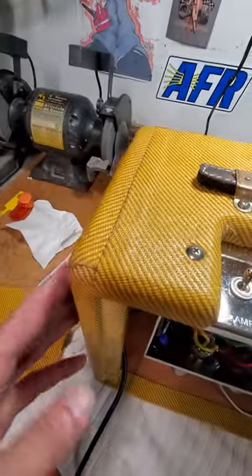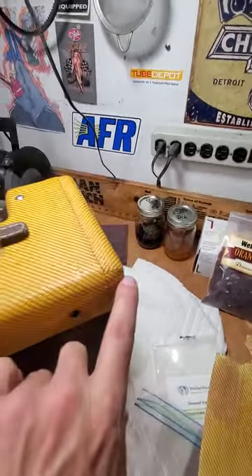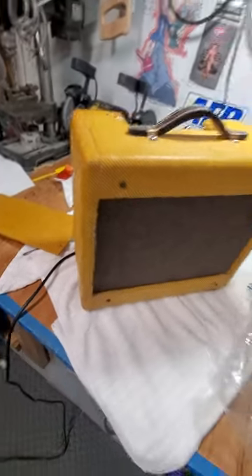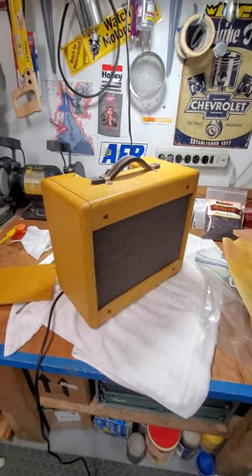To be honest, the tweed was easier to cut clean lines than the tolex. The tolex wasn't as clean — the tweed really came out tight. There's a video of a guy wrapping a cabinet who shows you how to cut a straight line, and it worked perfectly. So that's it for tonight guys — sorry I went 10 minutes. Have a good night and I'll try to post some other videos.